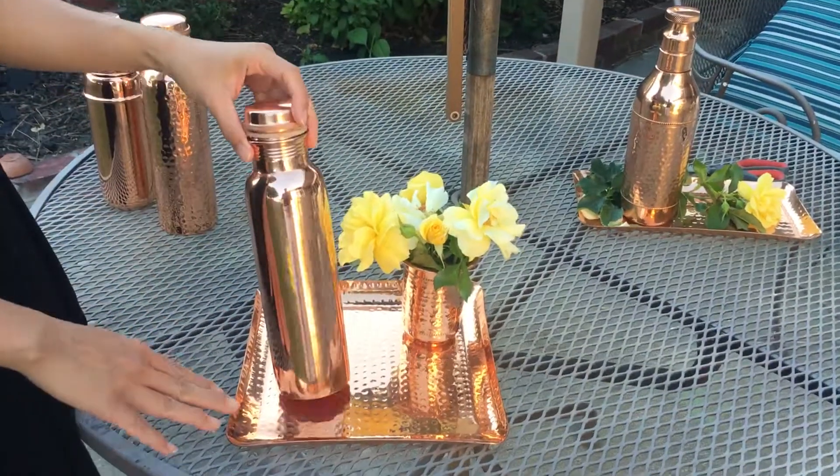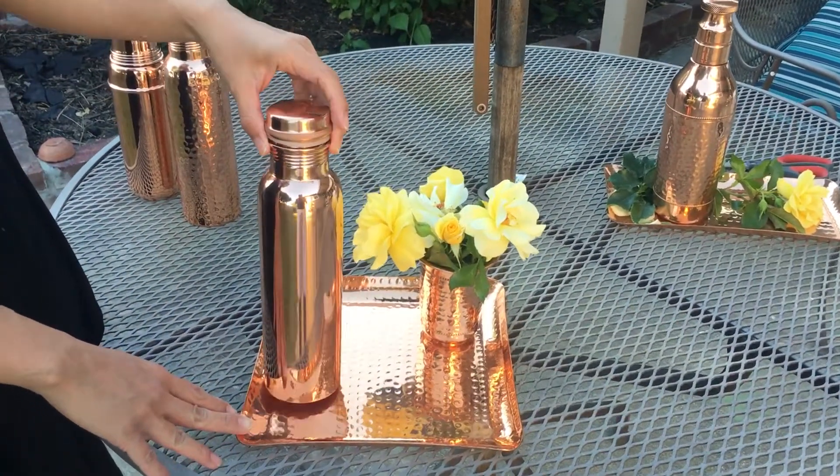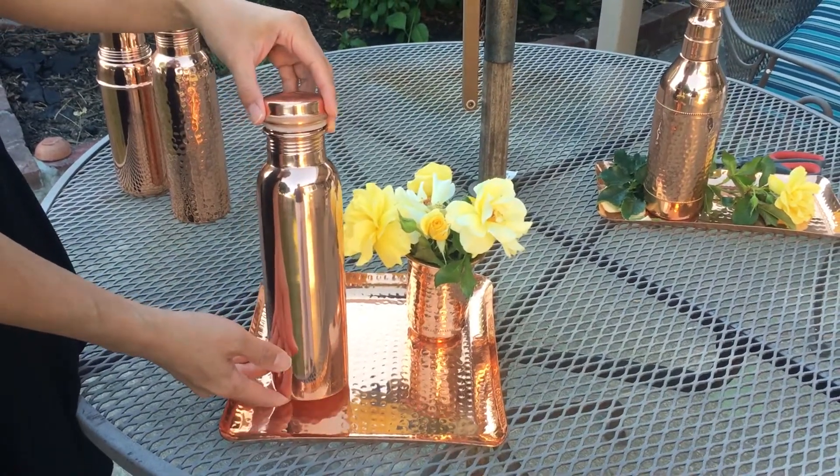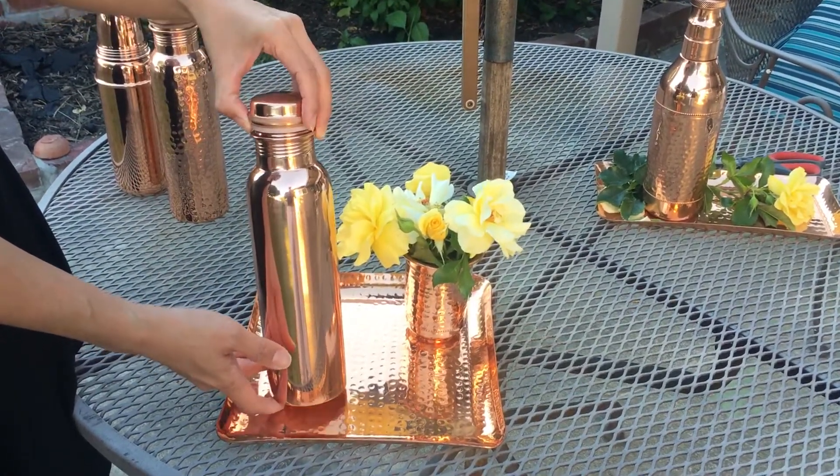Here I have another copper water bottle. This time it's smooth finished. As you can see, it's very clean, seamless looking, very nice and elegant.